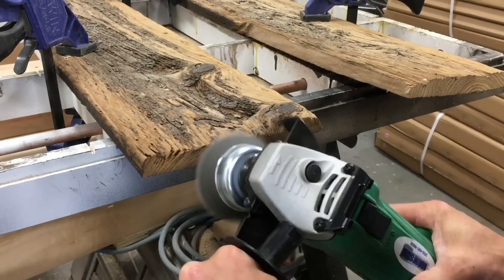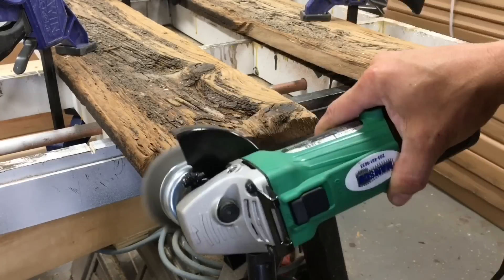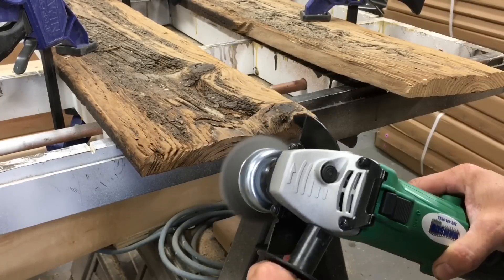The peak of the grain is actually harder wood, and the wire wheel is pulling out the soft wood in between it, leaving those harder ridges exposed to match the weathered face grain texture.